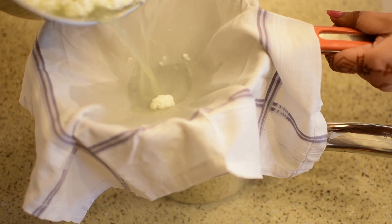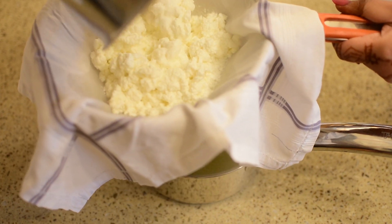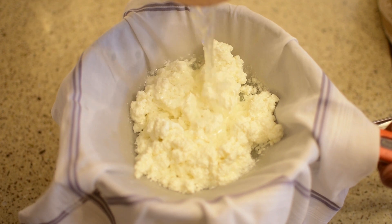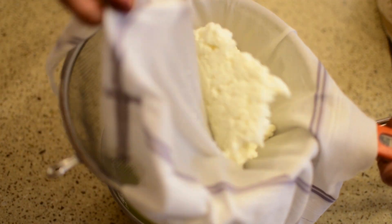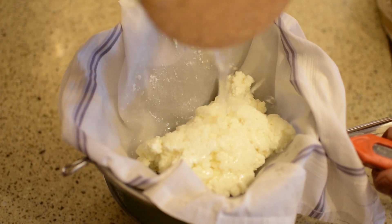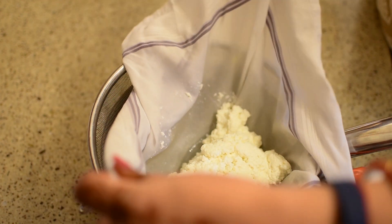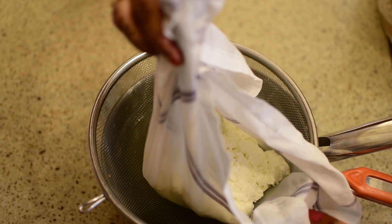I am going to put it in fresh water so that the excess vinegar will come out. We will put it in the four corners and strain it in the same way — wash it well with warm water.